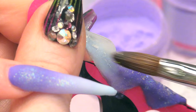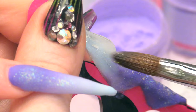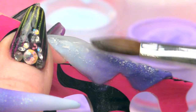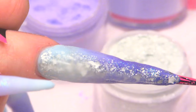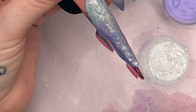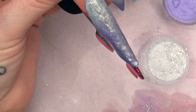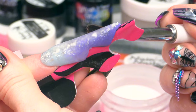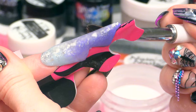We are going to encapsulate this with clear now. You need to make sure you have that apex and encapsulate the sides. You will have to rotate the nail to get to all the different angles. Check that you have got your apex in the right place — you want that in the back third. Now I am checking down the barrel view of the nail so I can see if there is any thickness on the side.